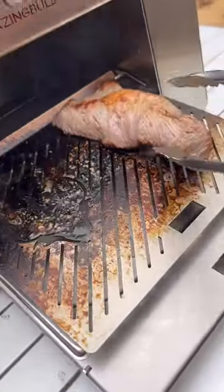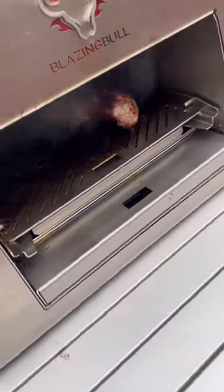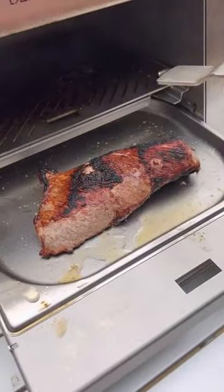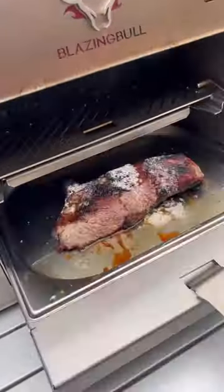We're gonna flip it over, flip sides, raise it back up there for another minute 30. Get you a nice sear on both sides. We're gonna throw it in that bottom pan, add some pats of butter, throw it back in there and finish bringing it up to temp.